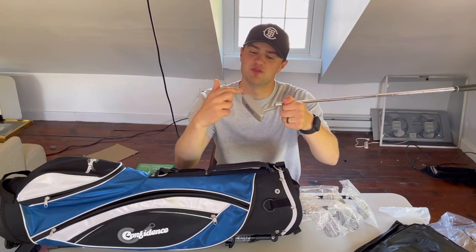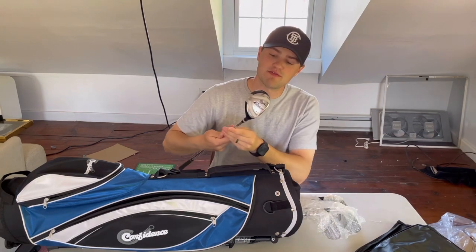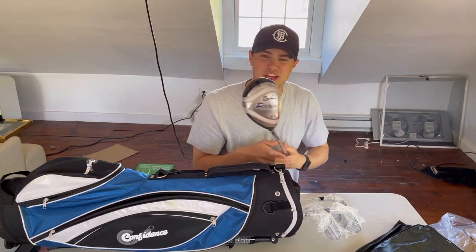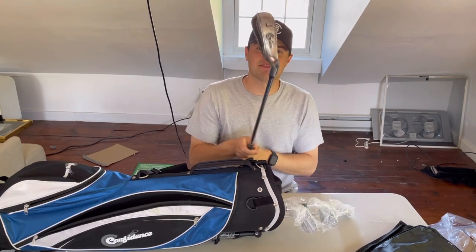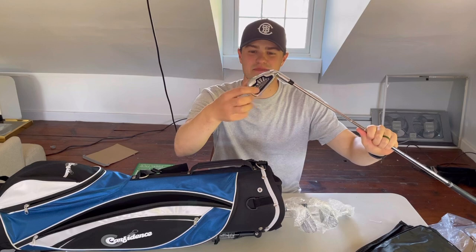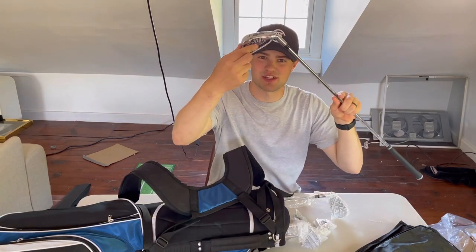The putter has no grooves on the face, which you don't see a lot. The hybrid is 24 degrees — it's looking pretty good, that'll definitely get you out of a lot of tough spots. We've also got what looks like a seven iron. The bottoms look really good, very shiny. I like that cavity back design. There's a sticker insert in the cavity — I don't think it's really doing anything functional.